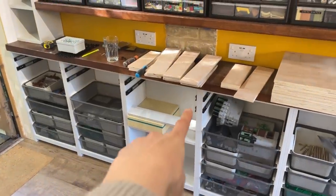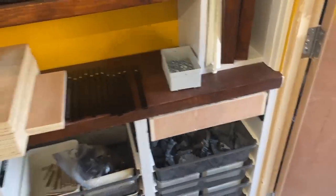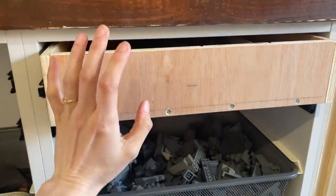That's the button that goes at the top of the cabinet so the cabinet door can close. First drawer is in - as you can see, it's a little bit stiff, so there are a few things I want to adjust.